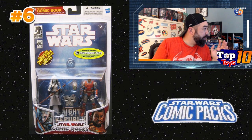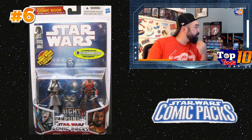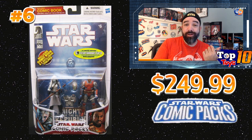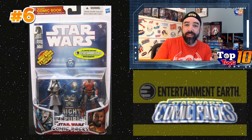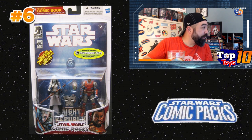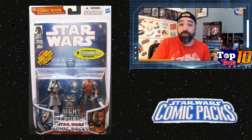At number six, from the Legacy series, we have Jarael and Rohlan Dyre — apologies if I'm not saying the names properly. This pair rolls in at about $229.37 average with a high sale of about $249.99, so around $250 high. The fact that the average is so close to the high means it's pretty consistently at that price. This was one of the Entertainment Earth exclusives at the end of the line — a late-run release after the series got basically canceled — which makes it a little harder to find and the prices much higher.